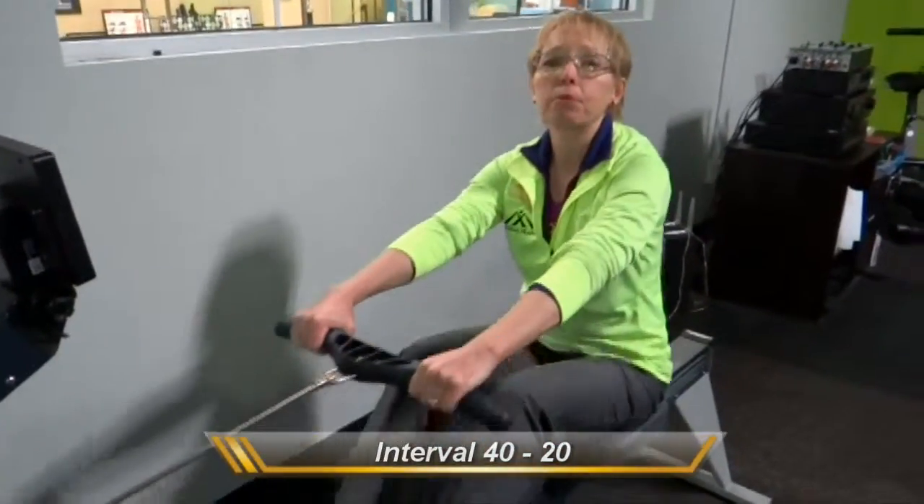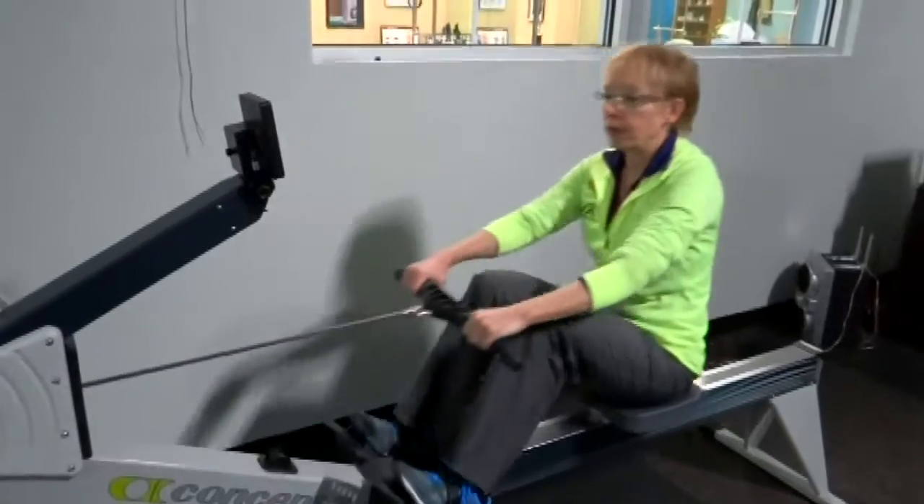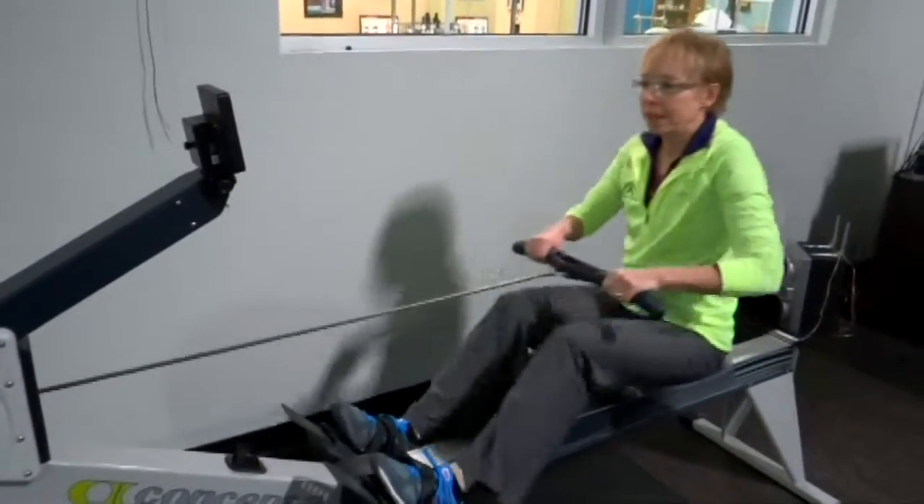So I'm going to show you a couple moves. What you want to do is warm up a little bit, get your body warming up. Then we're going to hit it.